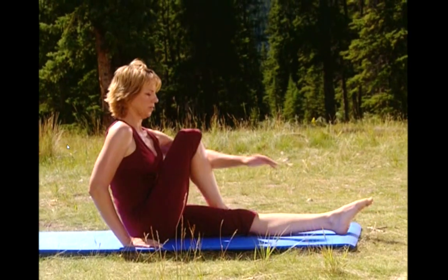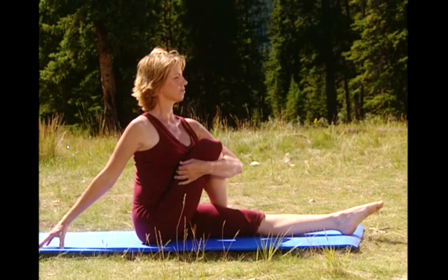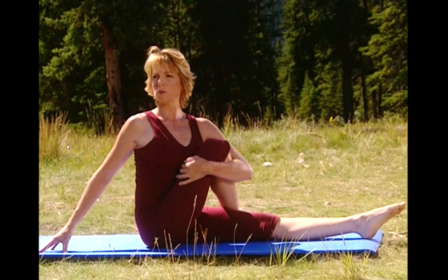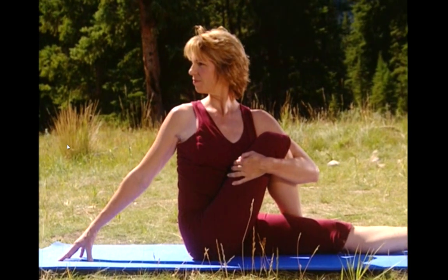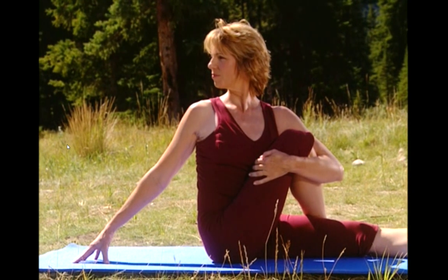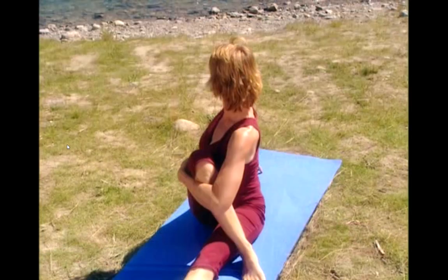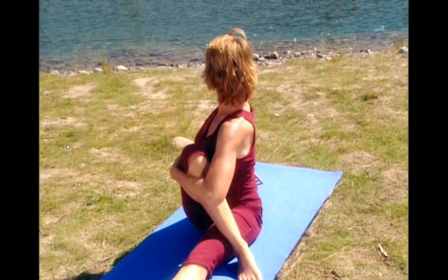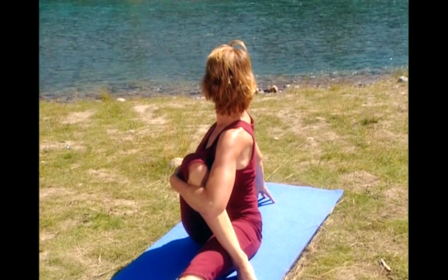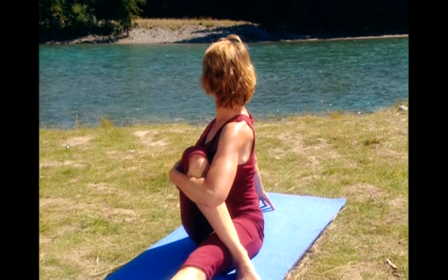And we'll do the same series on the other side. Bend your left knee over your right leg. Pull that knee into your chest. Breathe in. And as you exhale, twist from the waist and look over your shoulder. And see what's behind you. Shoulder blades pressed down. Slightly leaning forward, chest lifted. As you twist, think of your left hip moving back and your right leg lengthening. Take a deep breath in and exhale.